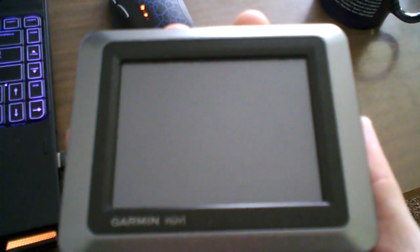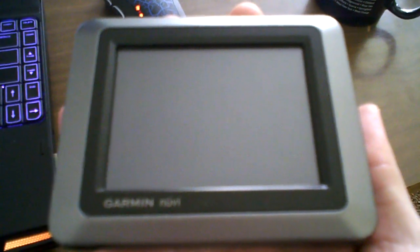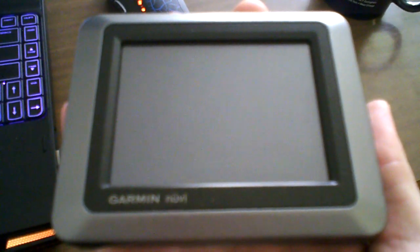Hello everyone. I'm going to put together a relatively quick video for people to figure out how to load custom routes onto the new V550. This is specifically important for those of us that bought the new V550 for motorcycle riding, because we like to create our own custom routes and have the GPS follow those rather than just taking the typical A to B approach.